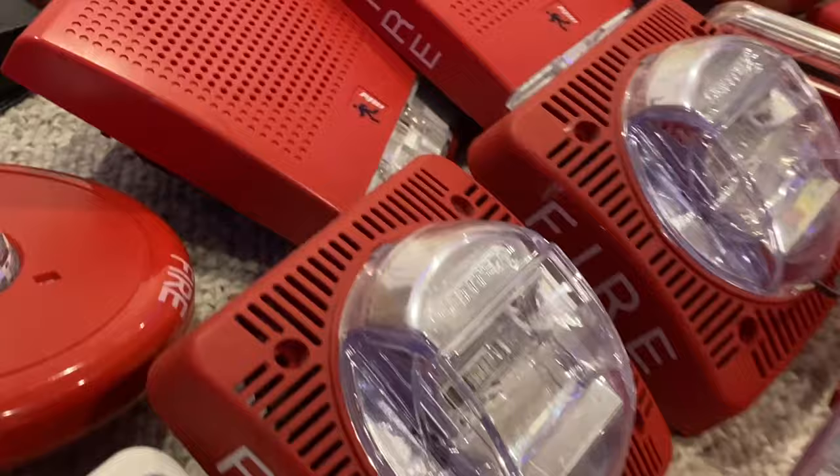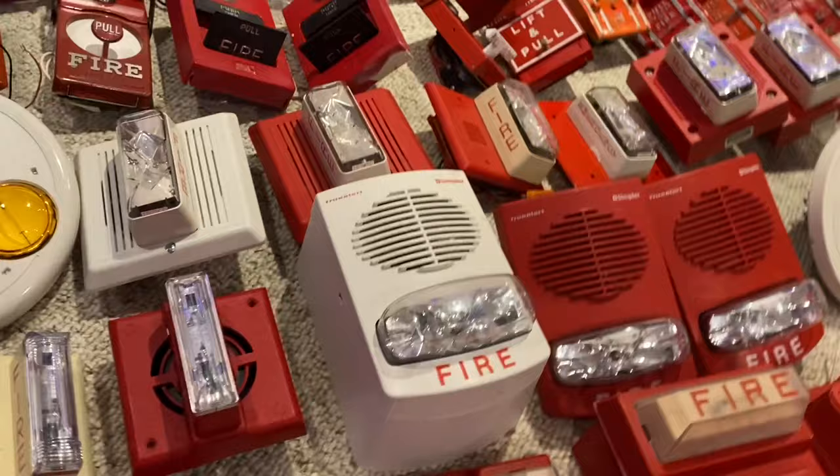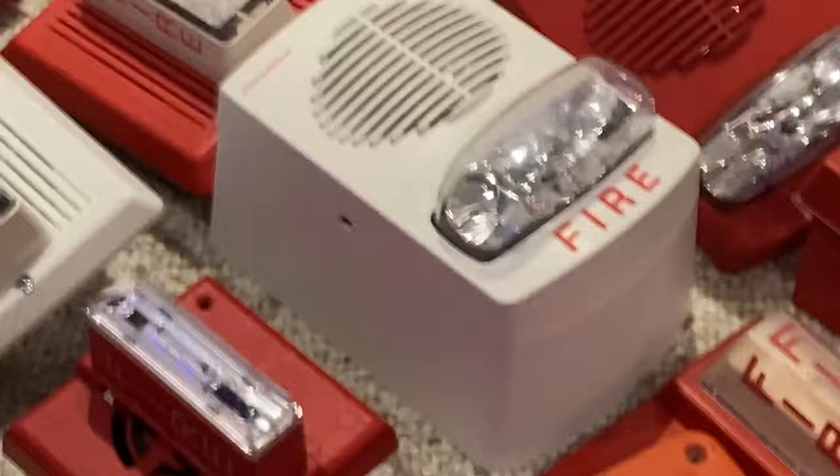Over here I have a Commander 1 horn strobe — it's just unmarked, nothing too special. I have two of these speaker strobes, pretty neat. Then I have a bunch of Gentex GXS remote strobes — this is an older one, this is an older one, this is a slightly newer one. I have an SHG right there, and then a SHG style mini horn. Then I have two True Alert speaker strobes in red, and then one in white with the skirt, which is pretty nice.